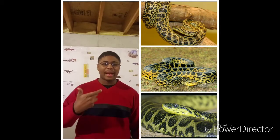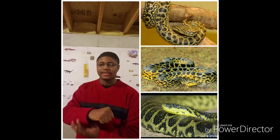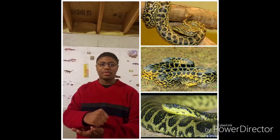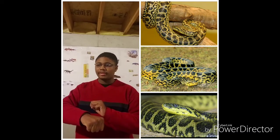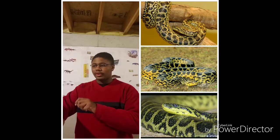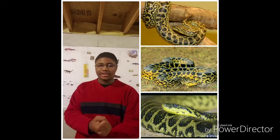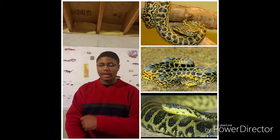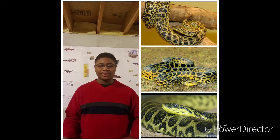Their teeth are curved backwards. So if you just try to muscle yourself out of their jaws, you'll only end up hurting yourself more and possibly hurting the snake as well. It's best to go forward since their teeth are curved backwards — go forward and try to get yourself loose from their jaws. Then you have to uncoil them from your arm, otherwise you could wind up in a kind of death grip.